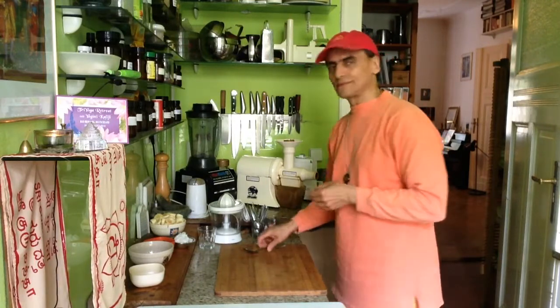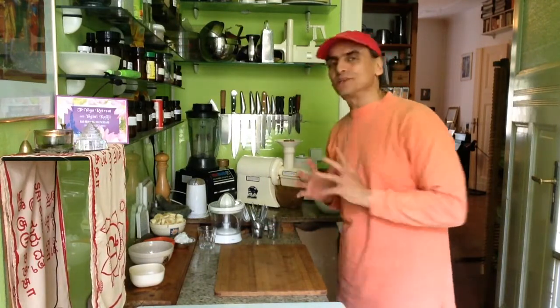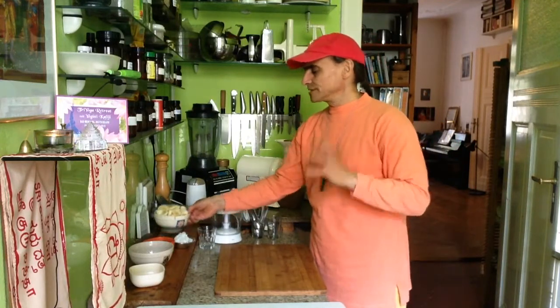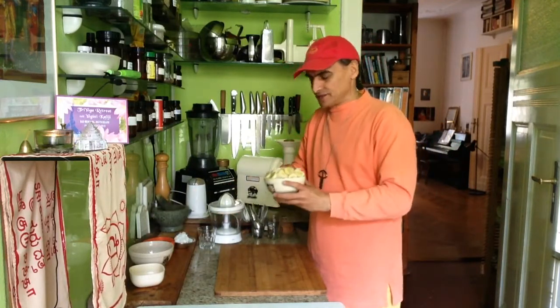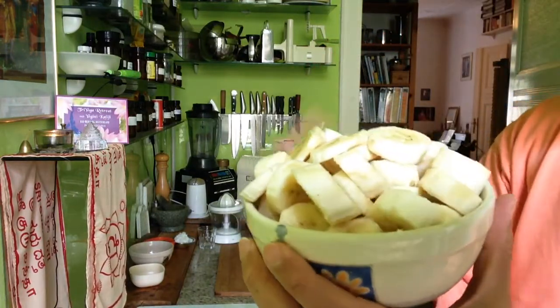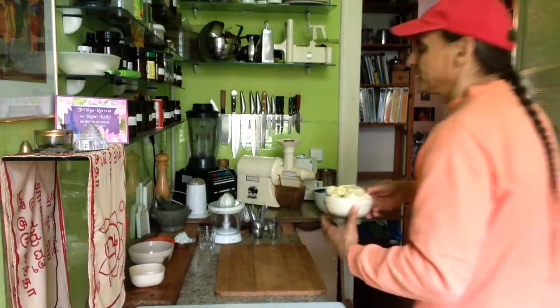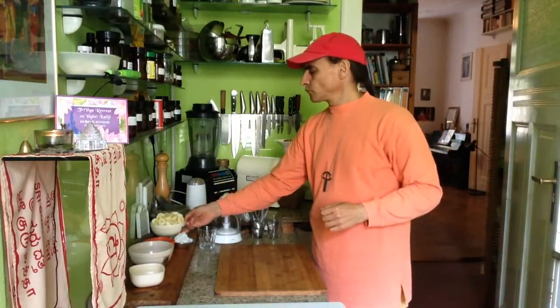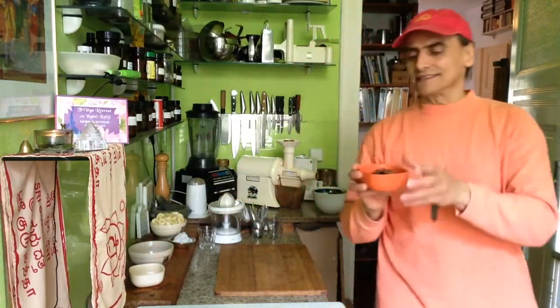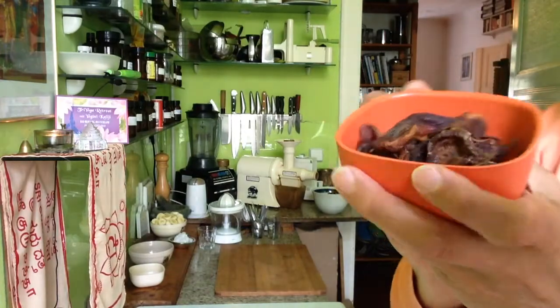That is also something new for me. And the main ingredient — let's say the base — is banana. Banana cream, that I know. But usually I make it together with lemon. But now I have no lemon. I have an apricot, and it's a special apricot — this is a sour apricot.